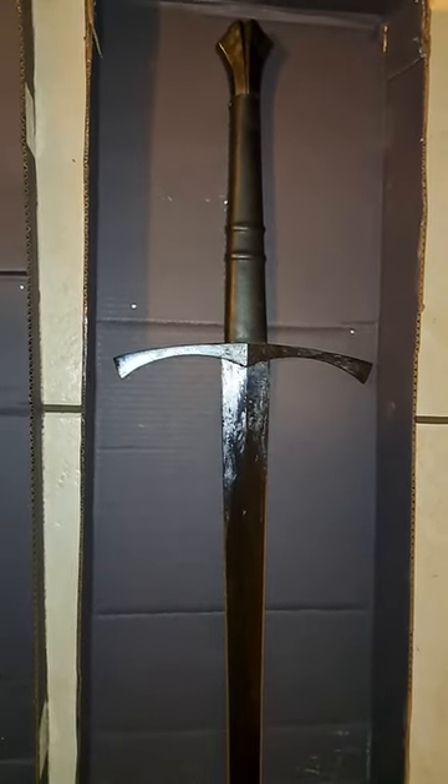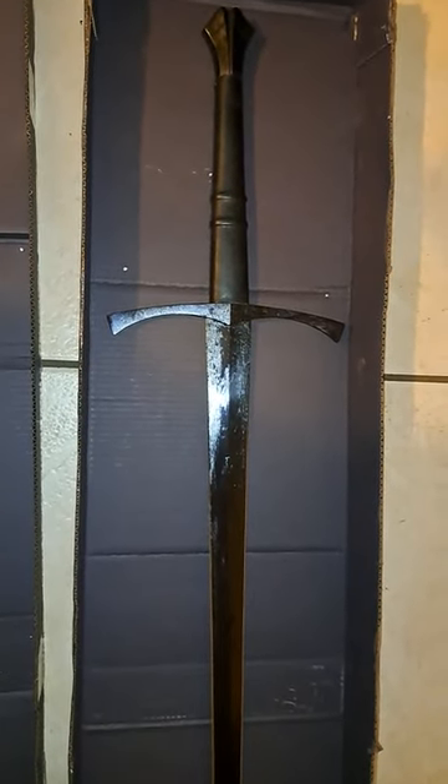Some practice cuts, and full review coming soon. This thing feels very nice and balanced. Can't wait to use it. Thanks for tuning in. Night guy here.